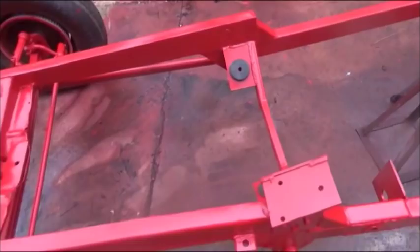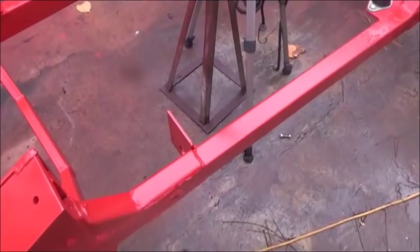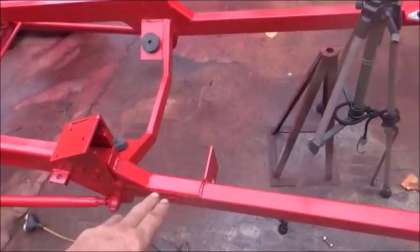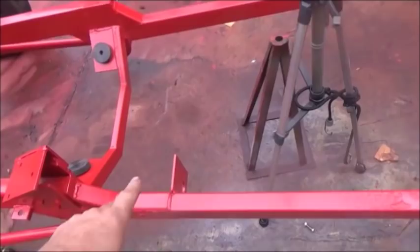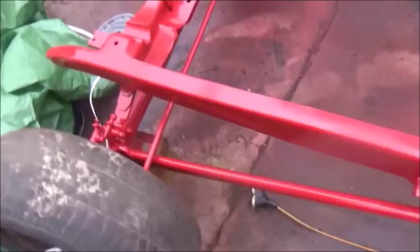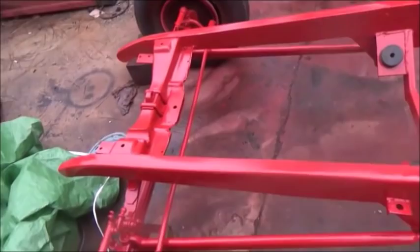We've still got a little stuff to do. The good thing about this paint is you can buy it in a spray can, so if there are any issues — like this brake bracket that I haven't completed yet — I didn't want to complete it until I had time to think about how I wanted to do it. We can grind and fix what we need and then just touch up with the aerosol can of the international red.